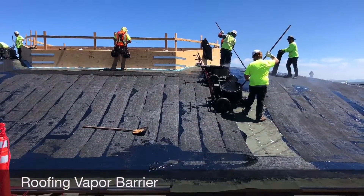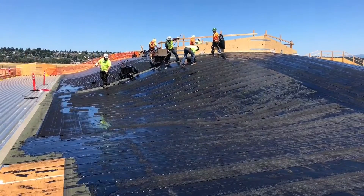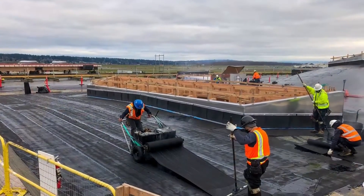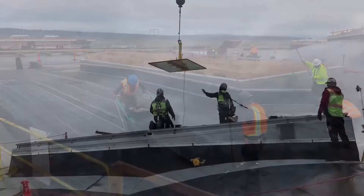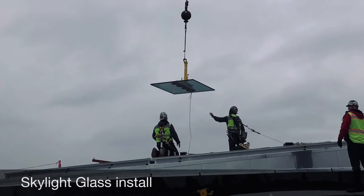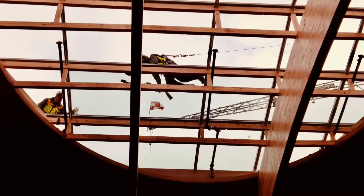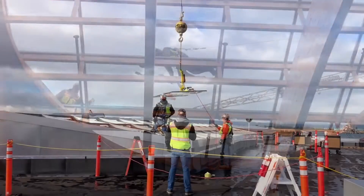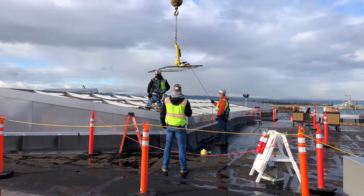Once we have enough of the wood structure complete, we start on both the roofing and skylights above and MEP rough-in underneath. These are first-of-a-kind skylights in the US — they were developed by the port to be OSHA fall protection compliant. With these skylights, it eliminates the need for additional fall protection like handrail or tie-off points.